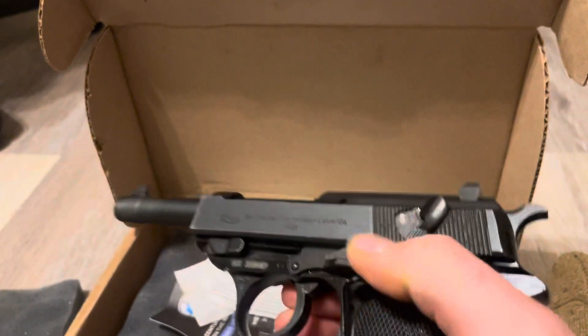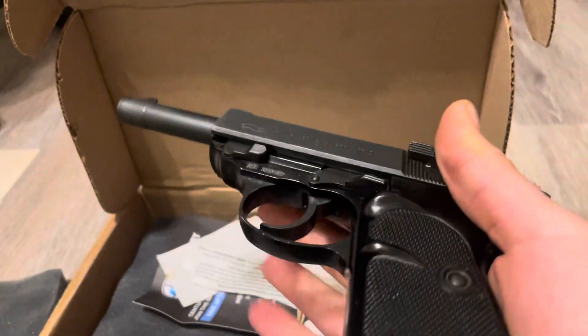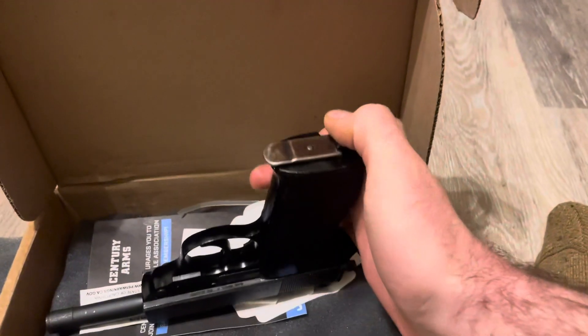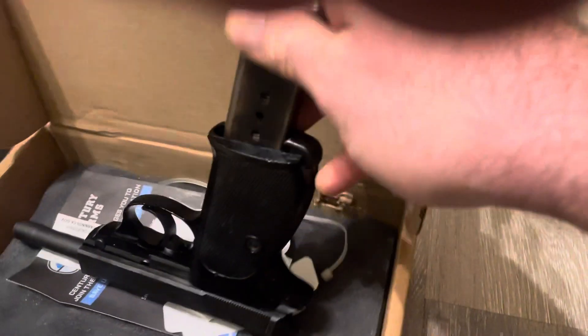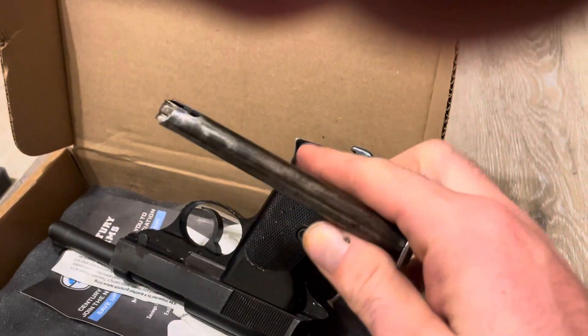Nice trigger, safety works. It's a good gun. It only comes with one mag — I bought a second one. I ran some Wolf steel-case ammo through this and it works just fine.